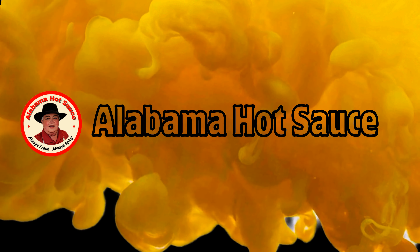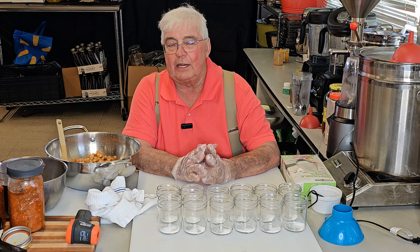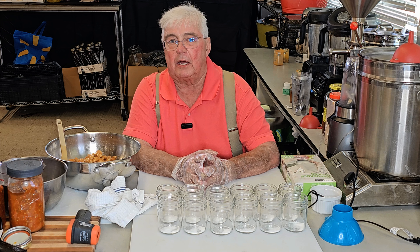Hey folks, this is Phil with Alabama Hot Sauce — that's alabamahotsauce.com on the web. I'm in the commercial kitchen today and I have spent the morning jarring up garlic fermented in honey. This is a really, really good product for me. It's one I love a lot and it's one I get a lot of questions and a lot of emails about.